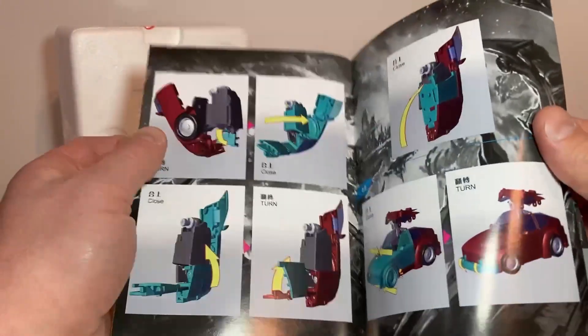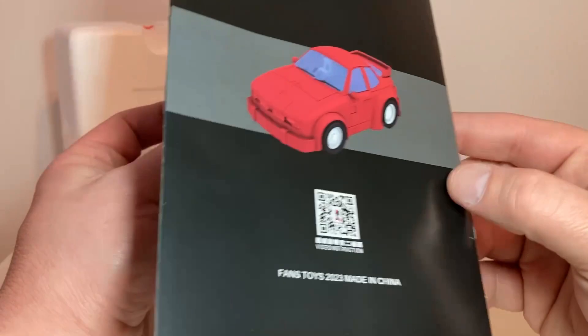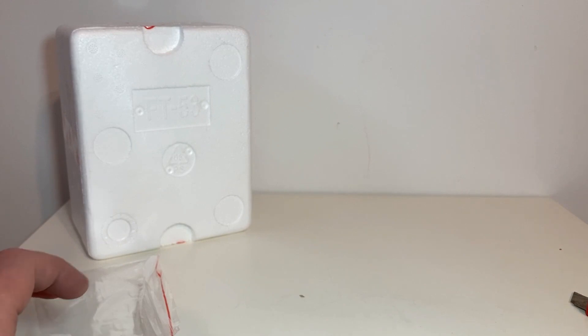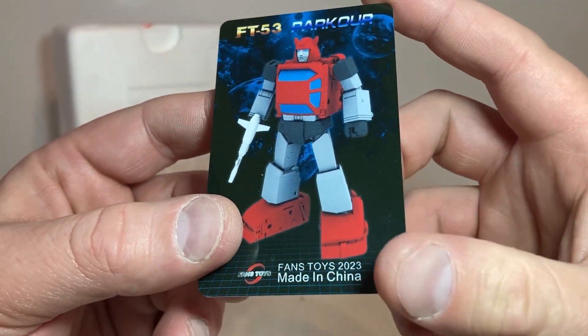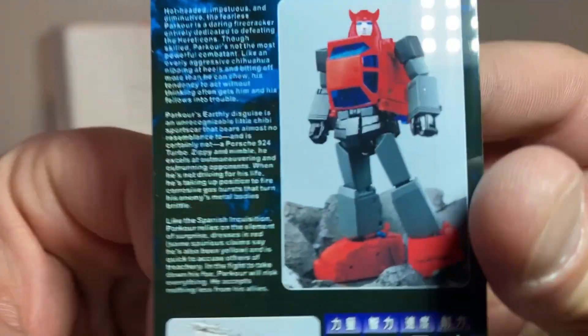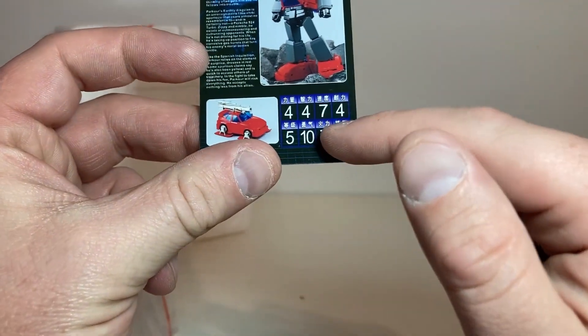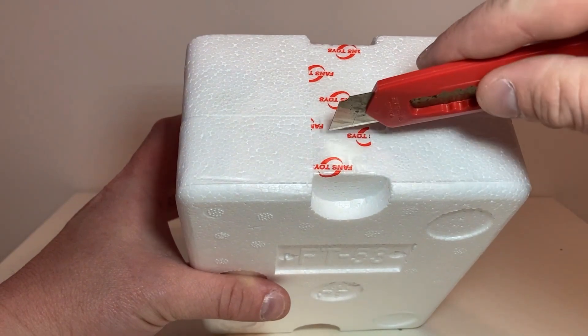I'm just gonna use a video for transformation though. It looks like a fun one — they're never as bad as I see other people make them out to be. If you want to transform your Parkour you can use the QR code. Last but not least, let's look at his card: FT53 Parkour, Fans Toys 2023, made in China. There's a 3D shot, bio, robot mode, alt mode with all accessories, and his stats.